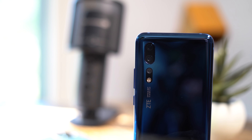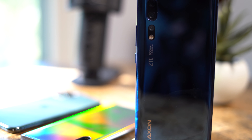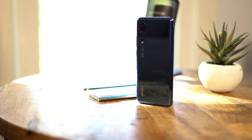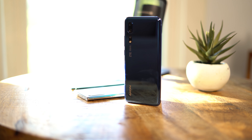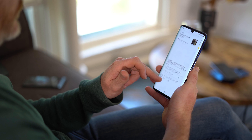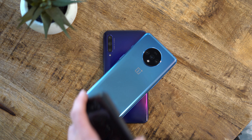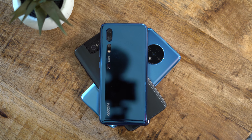So where does that leave us with the ZTE Axon 10 Pro? The hardware here is incredible, the software is good, and performance is exactly what you would expect even out of a $1,000 smartphone. And then you have a camera that's okay, but could use a little bit of polish. This $550 smartphone could go head-to-head with some of the most expensive devices on the market — it probably wouldn't win every single one of those matchups, but that's perfectly fine when you know that you have an extra $400 just sitting in your wallet. The most surprising thing, though, is that this phone actually beats out OnePlus at its own game, offering flagship-tier hardware and a clean software experience at a very appealing price, making the ZTE Axon 10 Pro the new king of the budget flagship smartphone segment. And that's definitely something I wasn't expecting when this phone showed up.